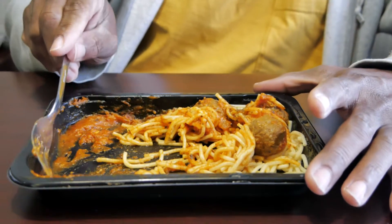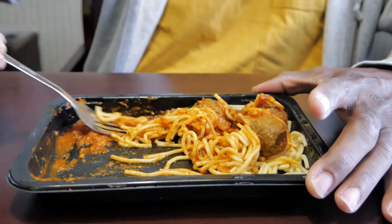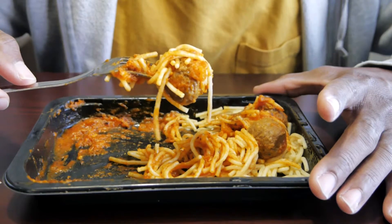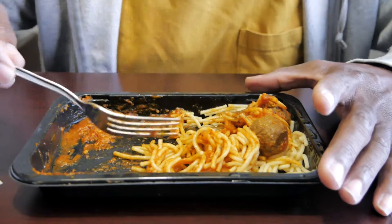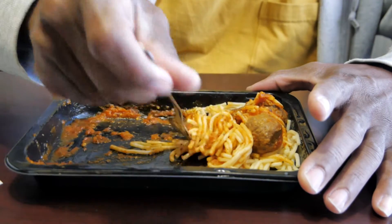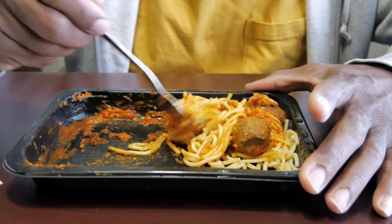Meatball — not bad actually! That wasn't bad. Let's try the whole shebang together — the pasta, the meatball, and the sauce. The meatball is not bad, I'm going to be surprised, they're pretty good actually.